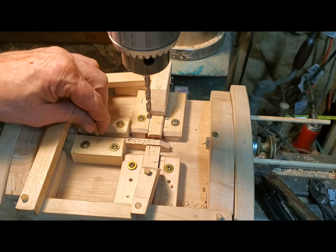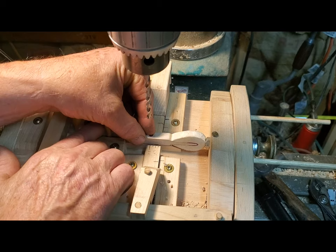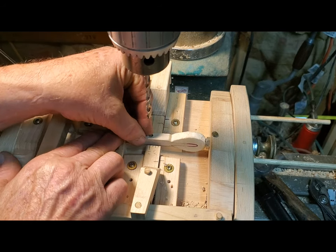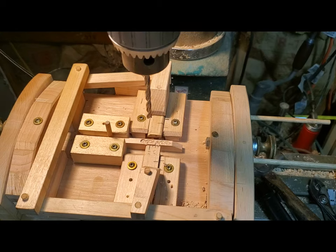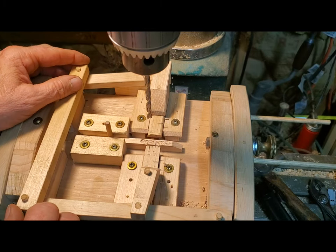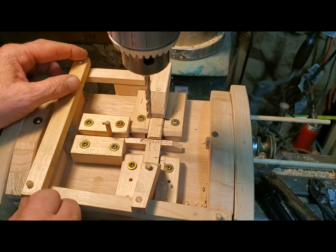I just slide another one in, put the hammer in there like this, slide that over to where you want it, and the hammer is supported. Another feature is I made a self-centering clamp, so that no matter how wide or narrow the hammer is —